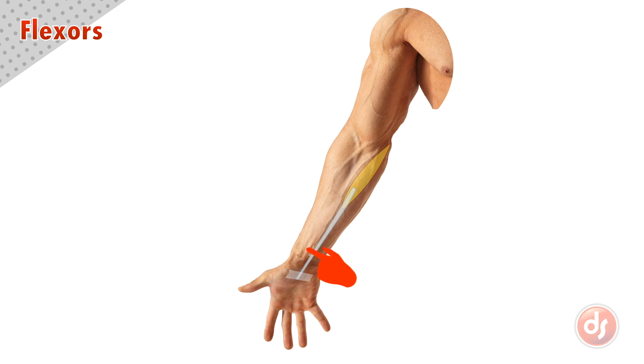Just to the side of the palmaris longus, we will see another tendon aiming to the base of the thumb — this is the flexor carpi radialis, going up and attaching into the medial epicondyle. At the base of the wrist on the pinky side, we will see the tendon of the flexor carpi ulnaris as it goes up to attach into the medial epicondyle. Underneath these muscles is the mass of the flexor digitorum as the tendons go over the palm and into the fingers.